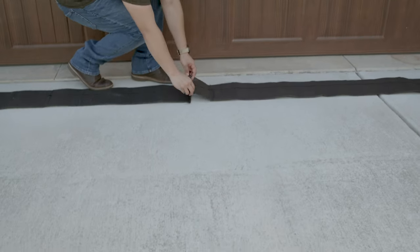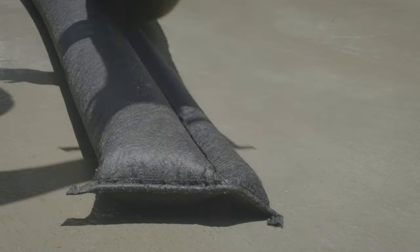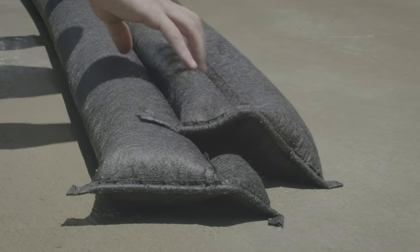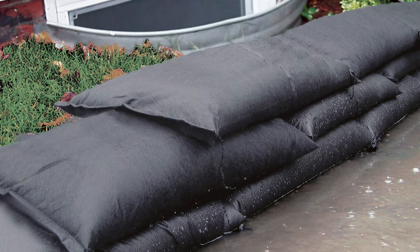Now it's time to stack. Place the first row of quick dams in place — the opening of the quick dams should face against the water flow. Stack barriers wedge to wedge. If using sandbags or flood bags, offset subsequent rows of dams, stacking them like bricks.